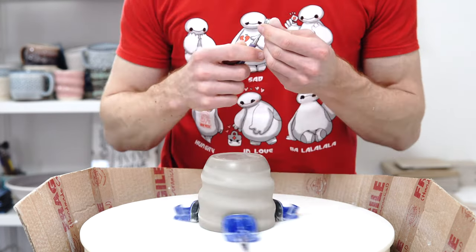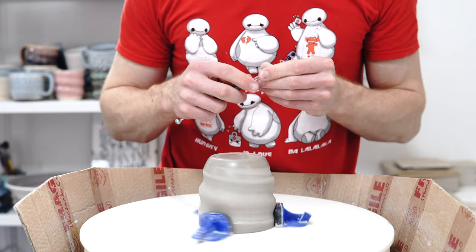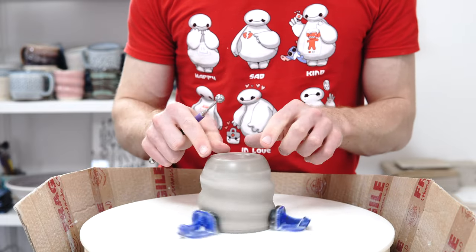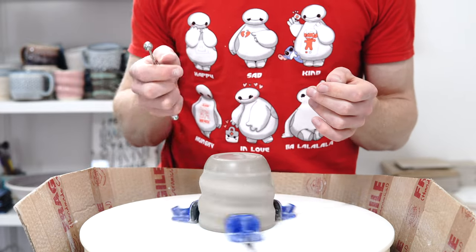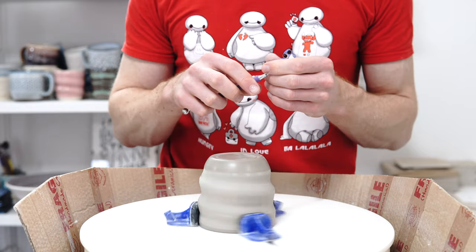This is a functional foot and there are a few things I want from it. I don't want too much of a defined foot because that just fills with water in the dishwasher and doesn't dry out. But you do want a raised foot ring because if it's flat across the bottom it can rock more easily on a slightly uneven surface. If it's got a foot ring it will always sit on the outer edge.